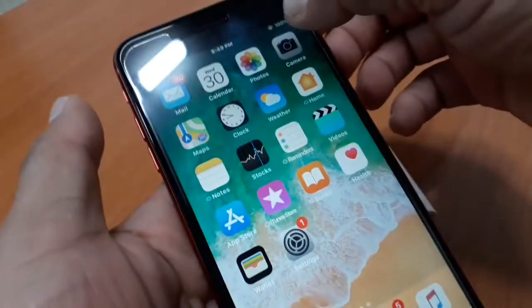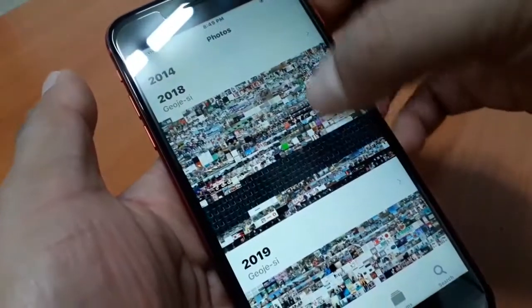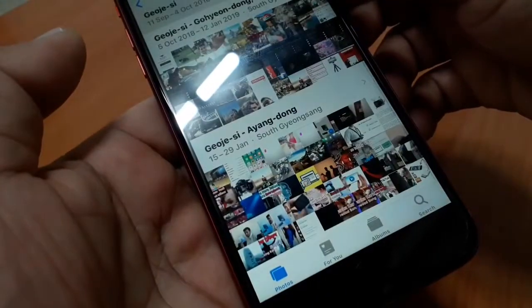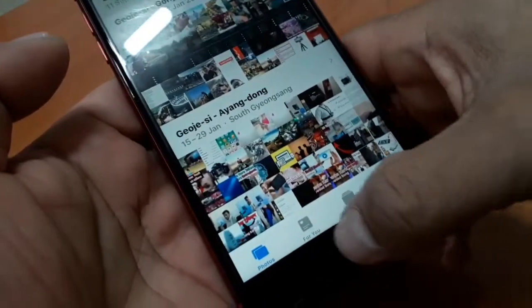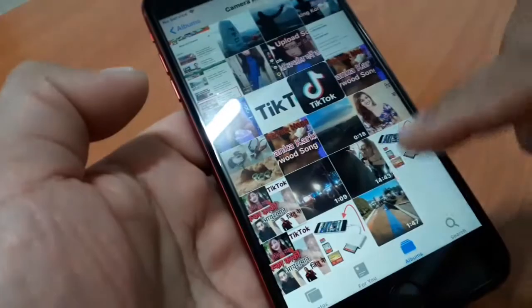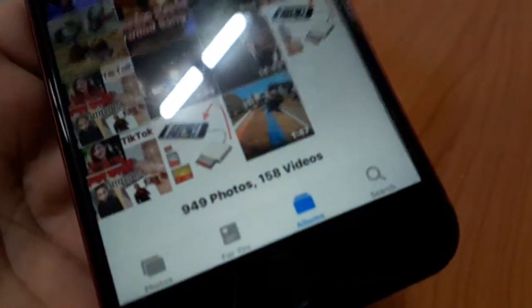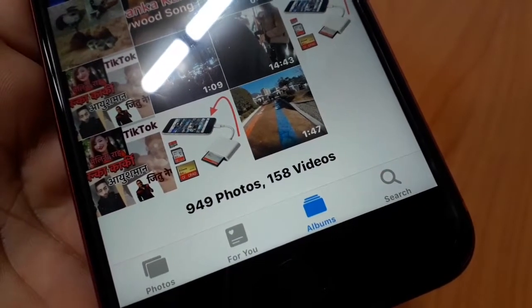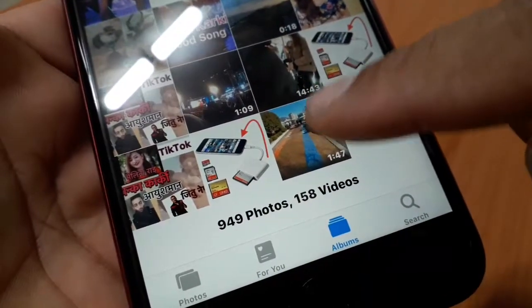Let's take a look at the photos gallery. There is an album. Let's play one video — one minute forty-seven seconds. The video has been imported from the micro SD card to the iPhone.